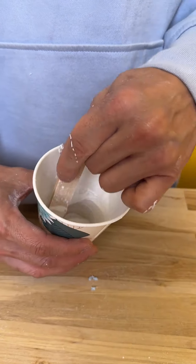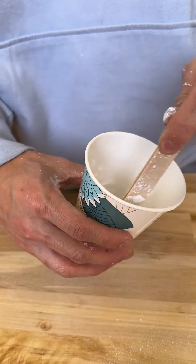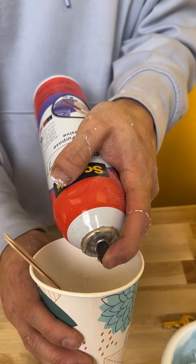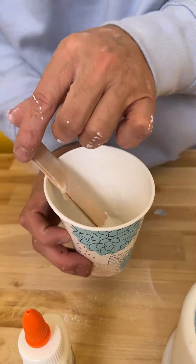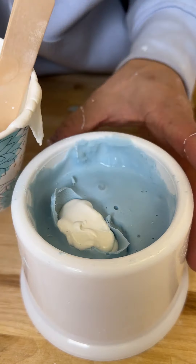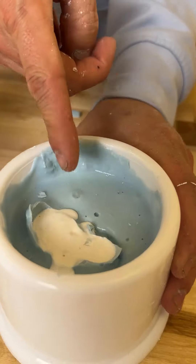Yep, so now I'm gonna start spraying the inside with adhesive. That's enough. Pouring it right in. And now we have to make sure it goes into the crack — you see those bubbles coming out?